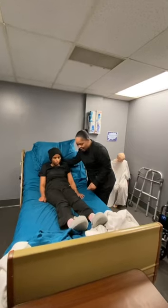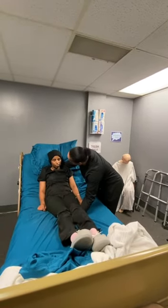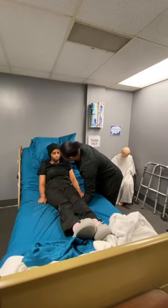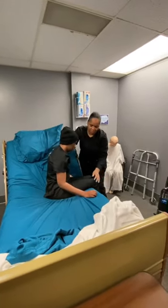Now I'm going to place my hand behind your back. I'm going to put this hand under your leg and we're going to turn you to the edge of the bed. Okay, you ready? And you can help if you can. All right, ready? One, two, three.